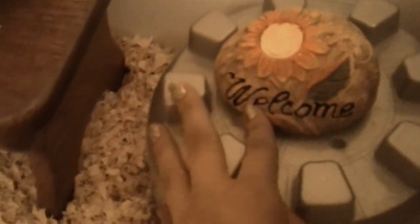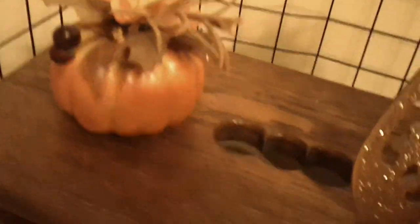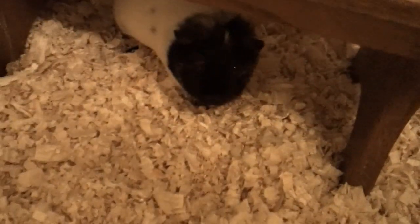Moving on over here, they also have another little orange rock and it says 'welcome.' Up here are two of my favorite things: this pretty glittery pumpkin, and over here is just this kind of fancy looking pumpkin — and there's Penny.